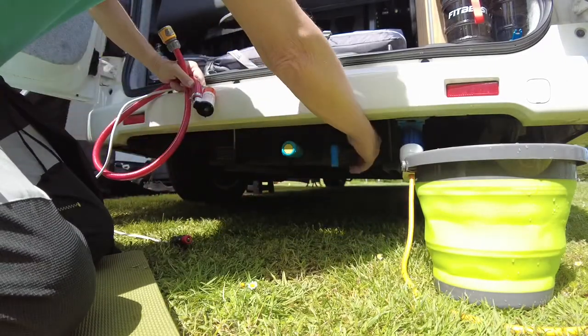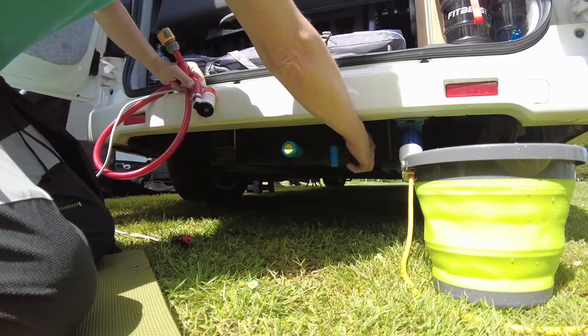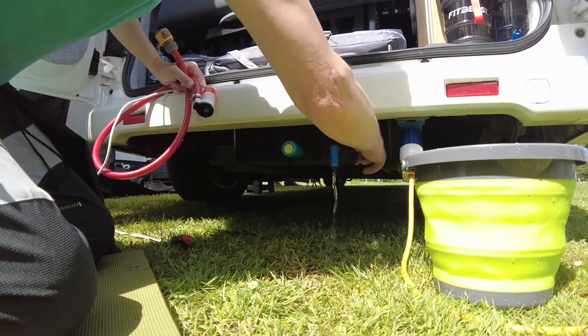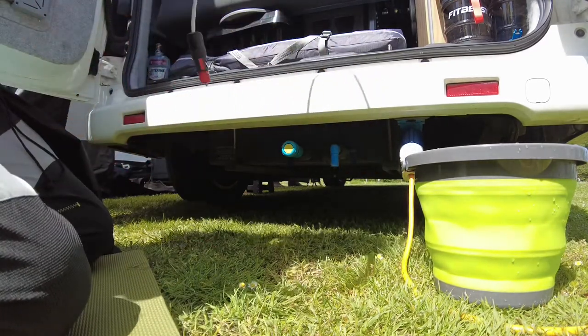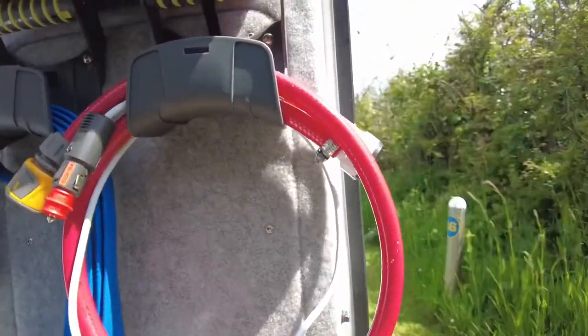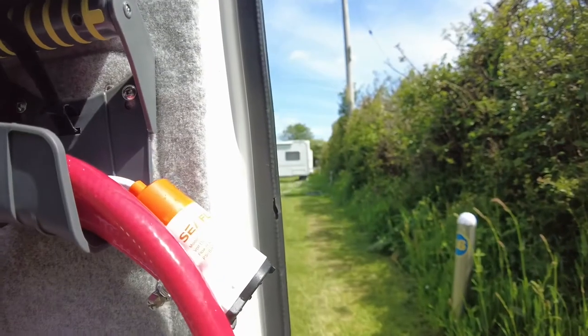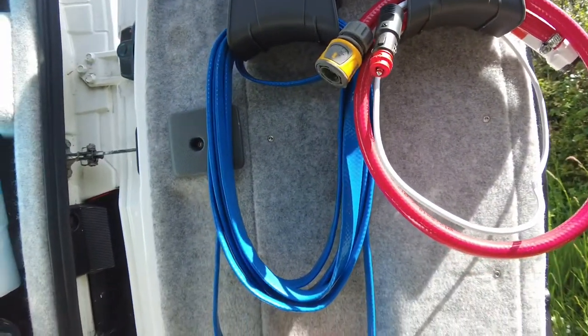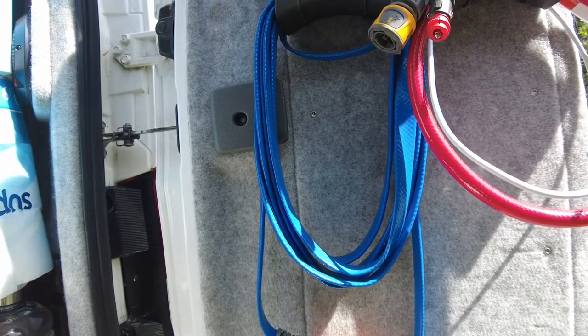Also, to let the water out from the waste tank. This is the hose and pump I made up. And there is a hose if you're going to fill it from a normal tap, if you can get close.